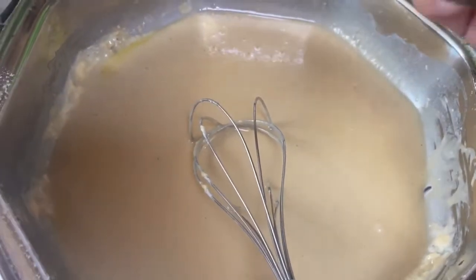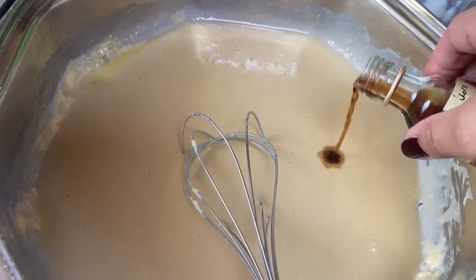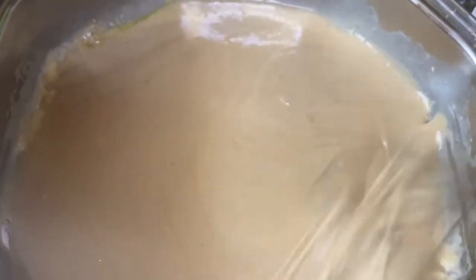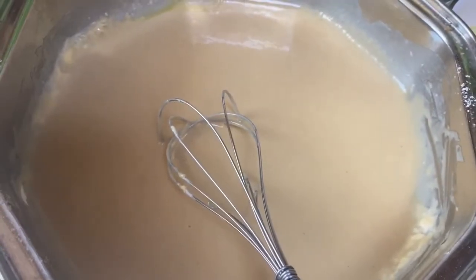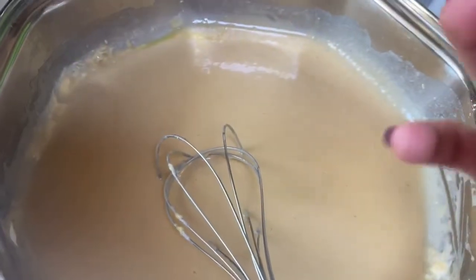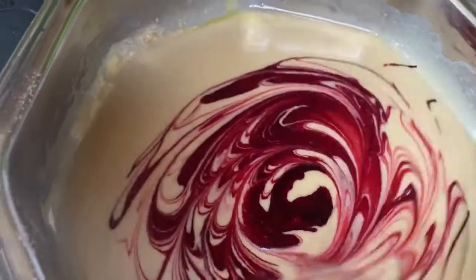Lagyan natin ng konting vanilla essence. Okay, pwede na. Kung ano lang yung meron sa bahay, pwede na yun. Dahil favorite ko yung red color, meron akong red dito. So, nalagyan natin siya ng red — para mas maganda.